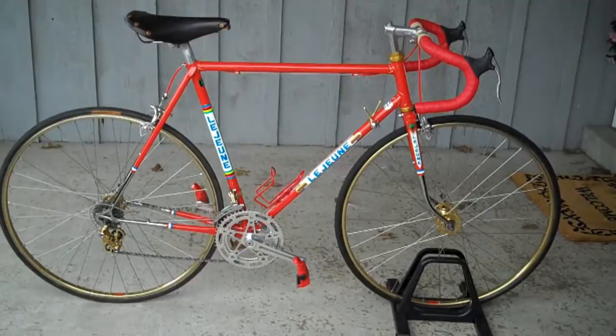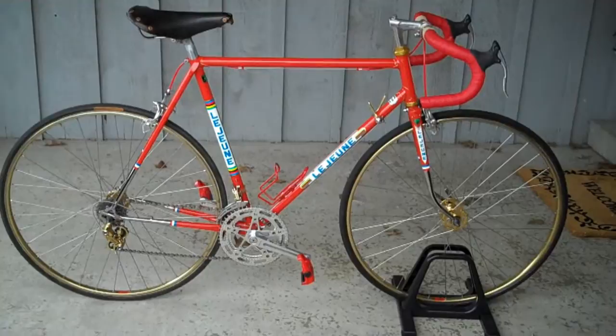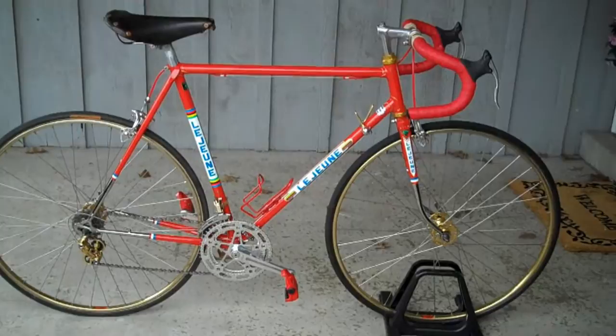Today's subject is a circa 1972 Lejeune Pro. I have owned this bike since approximately 1973. I purchased it through Walt of Walt's Bike Shop. He had a racer friend who was wanting to get rid of it, and I purchased it about a year old for a sum of $200, which of course was quite a chunk back then, especially on my college budget.